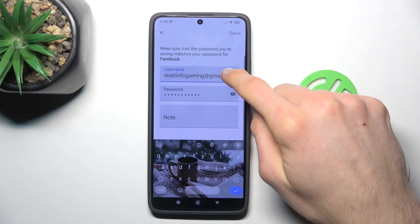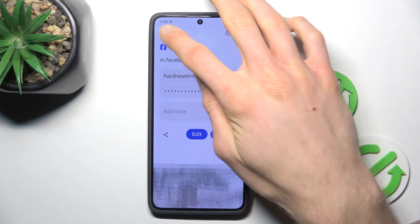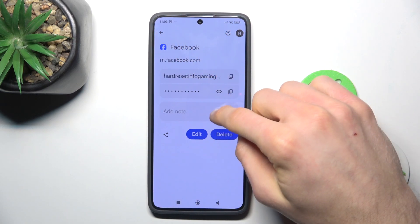We can also edit something by tapping on Edit and writing something new in our username, password, or note. When you change something, remember to press Save.